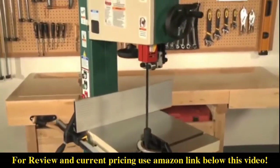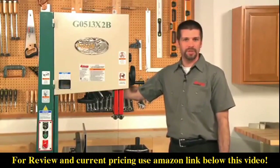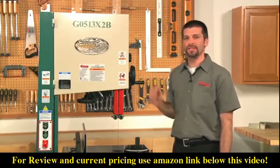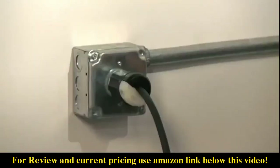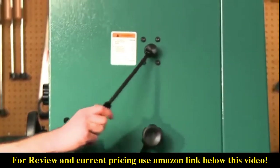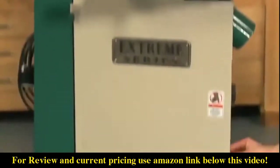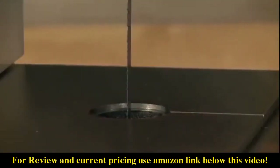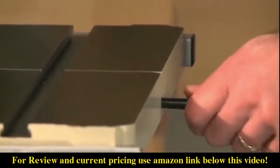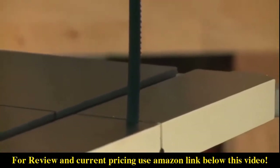Grizzly carries a full selection of blades for all our bandsaws. With the quick change blade release, blade changes are quick and easy. I'll show you how easy it is to change the blade on this machine. First, disconnect the machine from the wall power outlet. Then all you have to do is flip this lever up on the back of the machine. Open the upper and lower wheel covers. Remove the table insert and table alignment pin and slide the blade off the wheels.